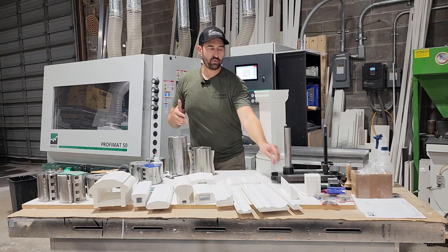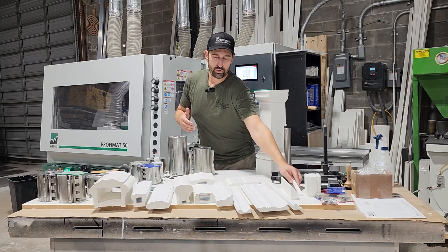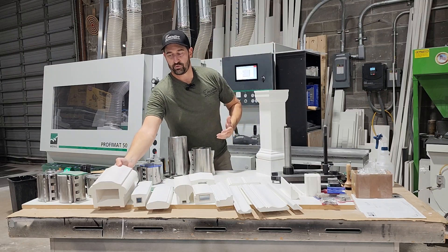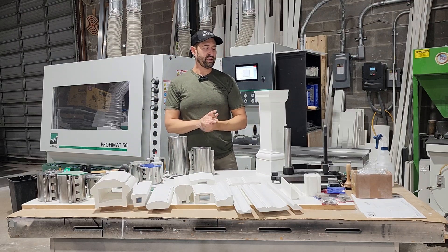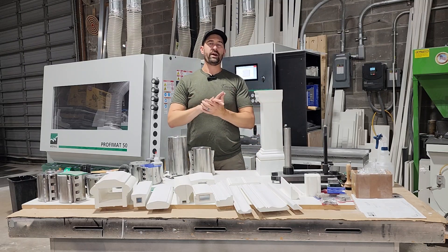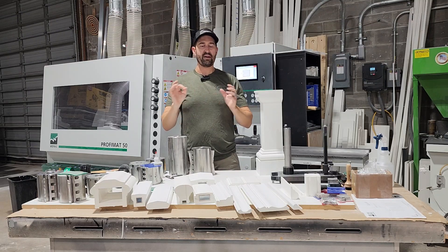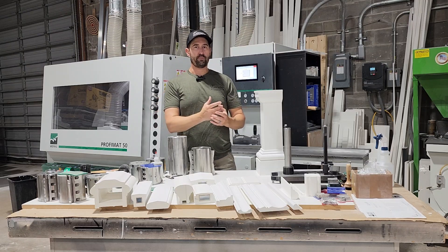We can go from small tiny moldings like this three-quarters by a half tall, up to full multiple-piece profiles like this handrail here. This really opens up your possibilities to just about anything. If you want custom column profiles, or a custom trim package for a house going around all the soffits and all the details — as an architect you could draw whatever profile you want and we'll make up the knives and run the profile for you.